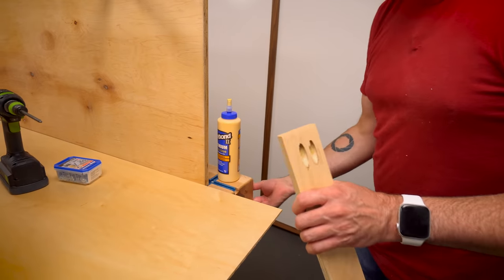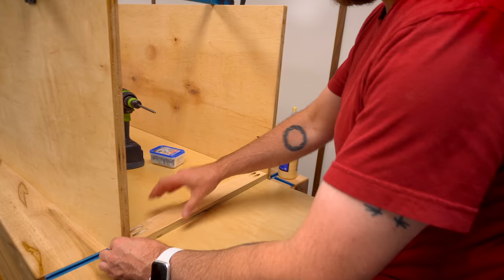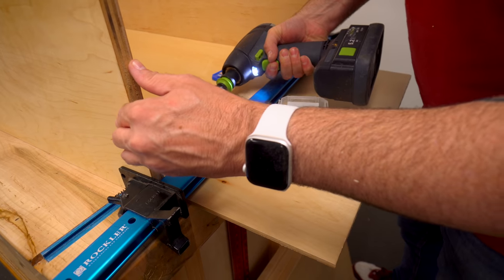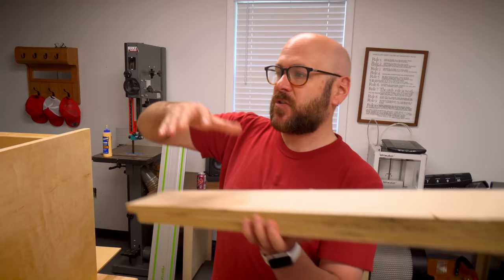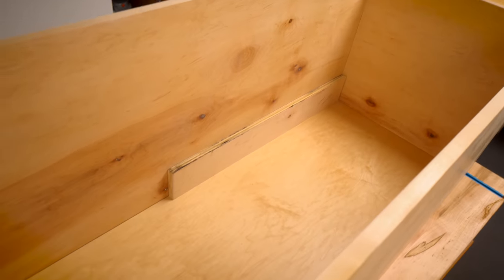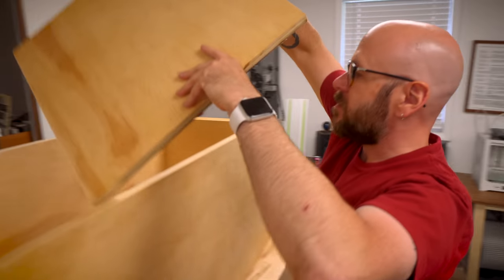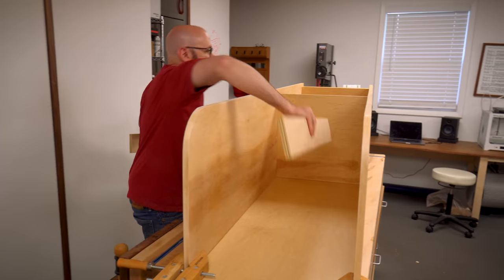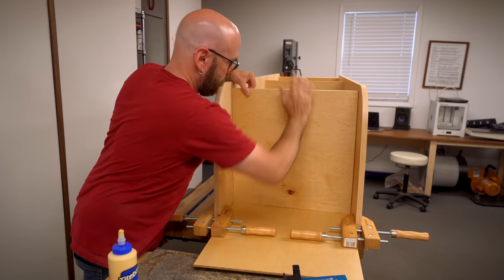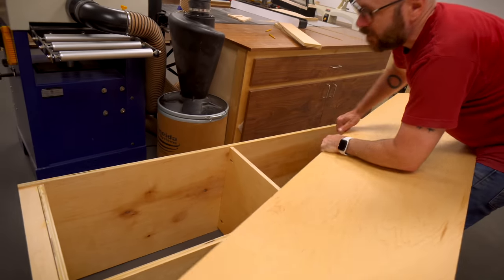There is a little bit of shellac on there, so this glue is not going to have its normal strength, and that's okay. Always get the screw started first. We've got the bottom shelf in there. I've cut a couple of spacers here for the next shelf that's going to go in. We left that quarter-inch gap back there.